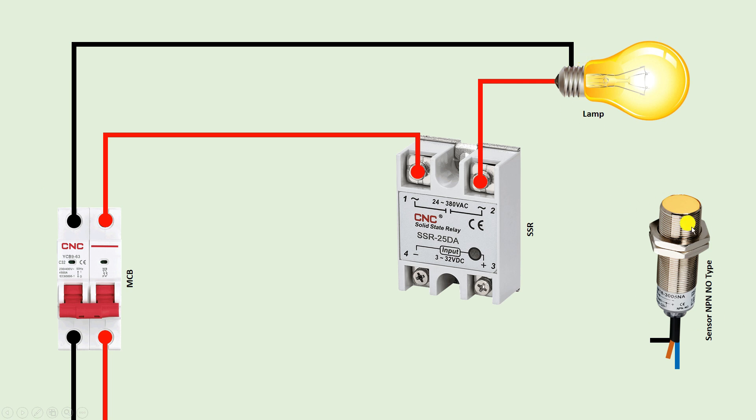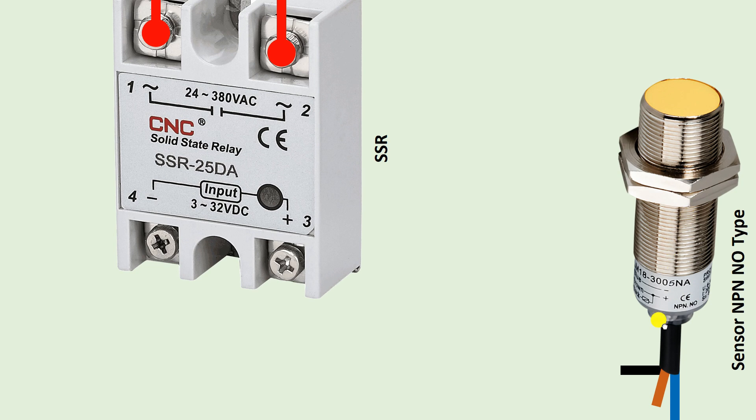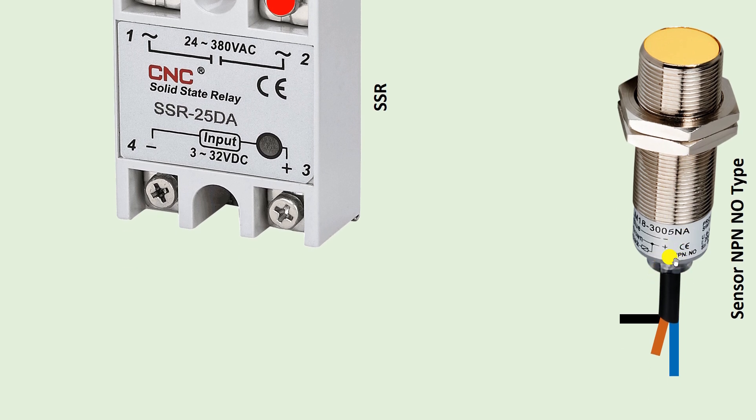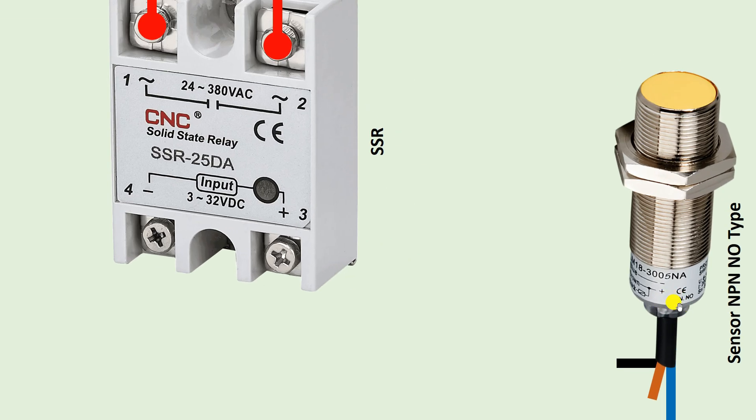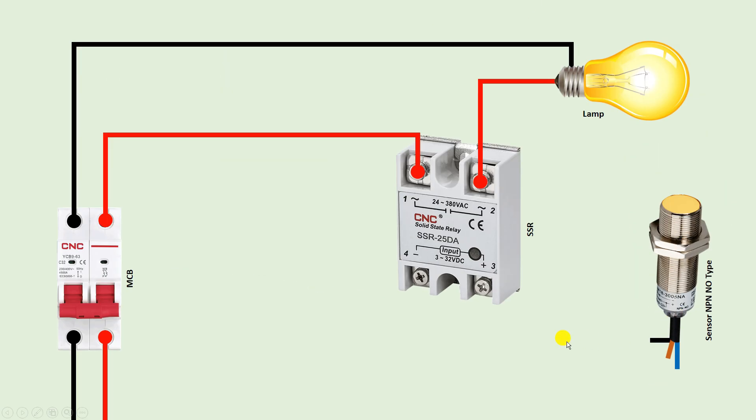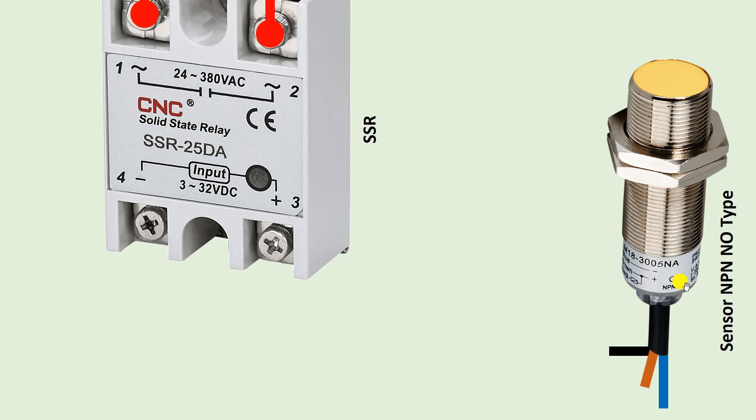Now we have to turn on the lamp through the sensor. So let's understand how to do the sensor connection as well. Whenever you go for sensor connection, the details written on the sensor must be considered first. Like here you can see it is written NPN NO. This means the output signal we get from this sensor will be a negative one. NPN written means in the output we will get a negative signal. If PNP were written then the output signal would be positive. Besides this, we also need to see whether the sensor is NO or NC. This sensor here is a NO sensor.